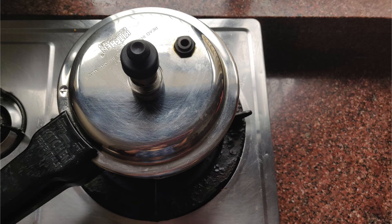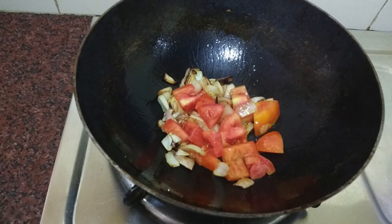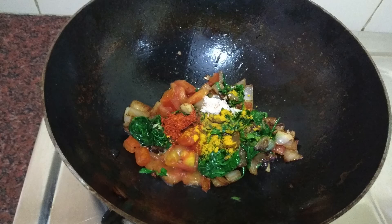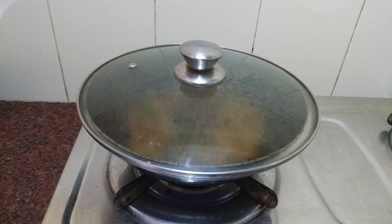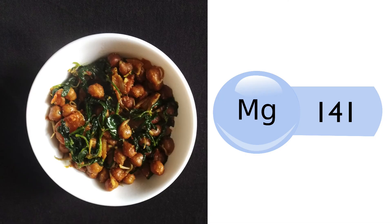Pressure cook sprouted Bengal gram until 2 whistles and wait till the pressure is released. Heat oil in a pan, add onions and fry till they change colour. Add the tomatoes and cook till they become soft. Add fenugreek leaves and cook for 5 minutes. Now add the spices, salt, sprouted Bengal gram, and peanut powder. Mix well, cover with a lid, and cook for 5-10 minutes. Sprouted Bengal gram curry is ready. Half bowl of this curry contains around 141 mg of magnesium.